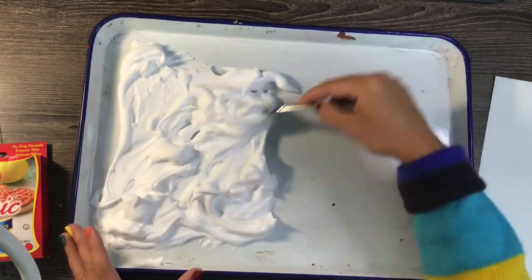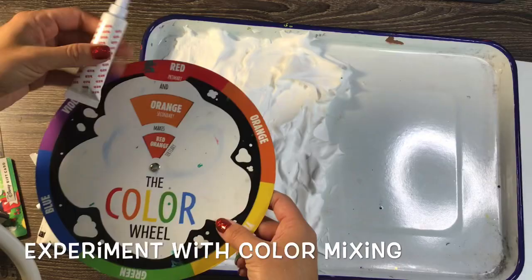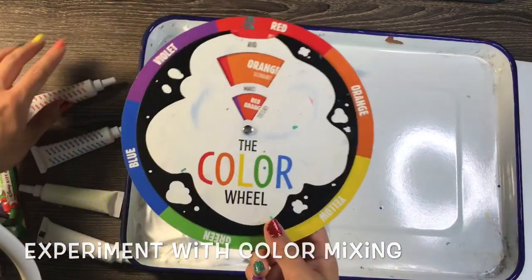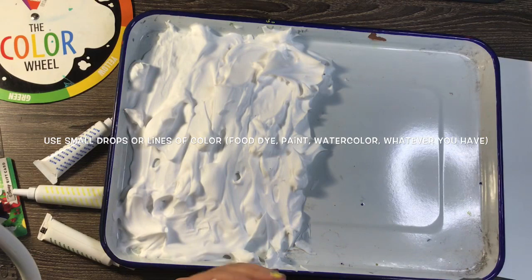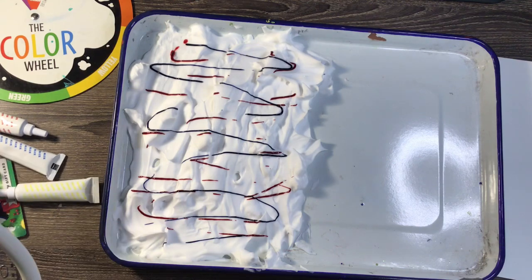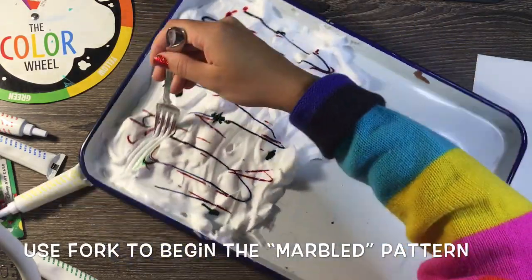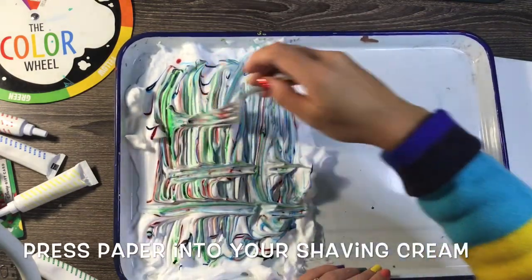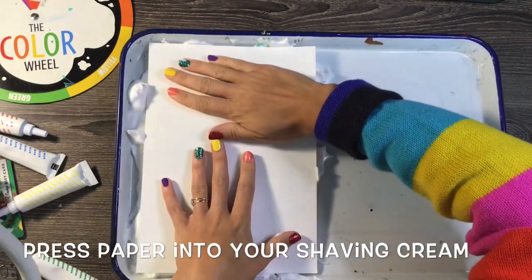I'm only spraying half of the pan so the other half can stay clean. I'm going to smooth out that shaving cream and then use my food coloring to drop certain colors onto it. I'm looking at the color wheel because sometimes food coloring only comes with primary colors — red, yellow, and blue. Mine also has green, but if you wanted to make purple you can use red and blue. I'm doing drops or lines on top of the shaving cream and then taking my fork to lightly spread it on the surface, not mixing it but making a fun pattern.